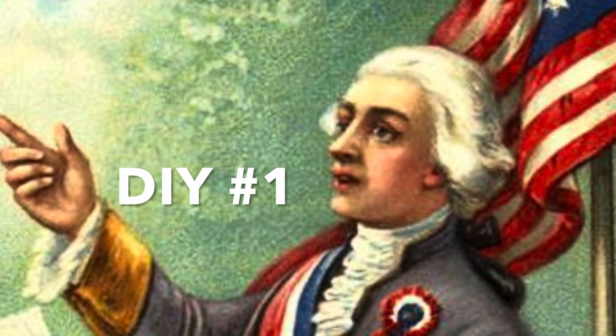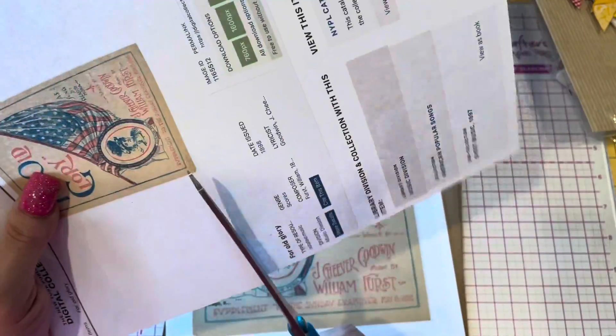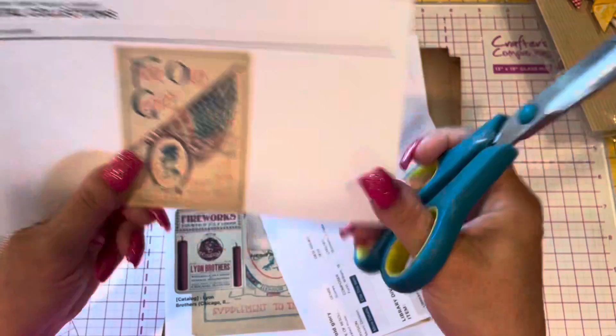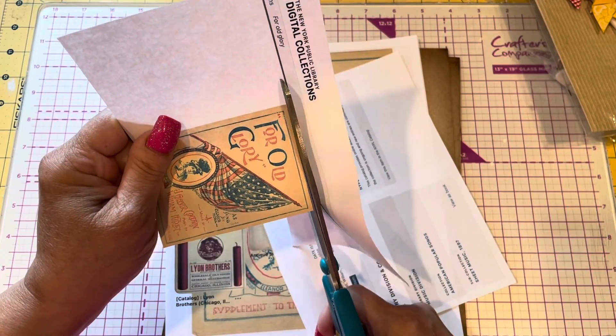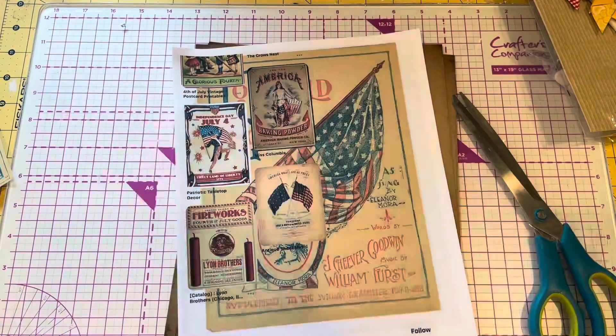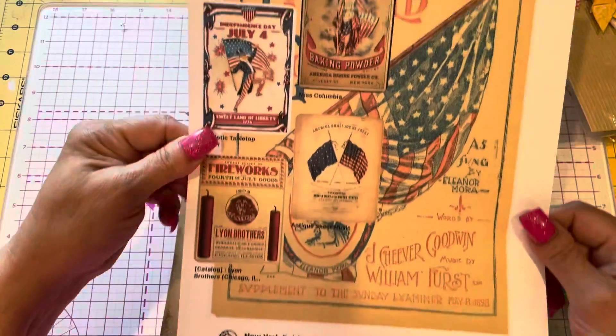DIY number one. I found some things on Pinterest and then just on Google and I printed them off. I wanted an old-fashioned look. So I'm cutting out different parts that I want.